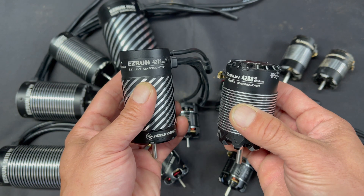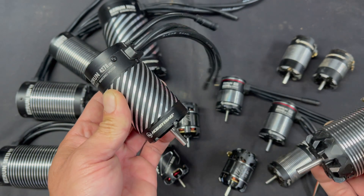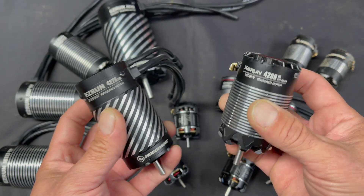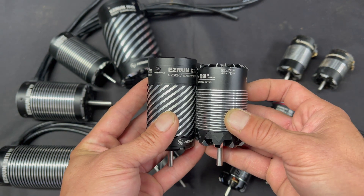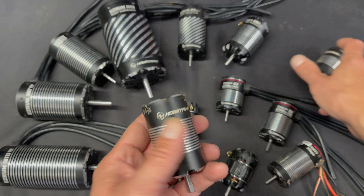The numbers on them represent the sizes: 4278 and 4268. They're both 42mm diameter, but this one's 74mm length and this one's 68mm length. A lot of buggies will fit the truggy motors and vice versa, but it comes down to racing rules — in truggy rules, they sometimes allow a longer motor, and that's the difference there.